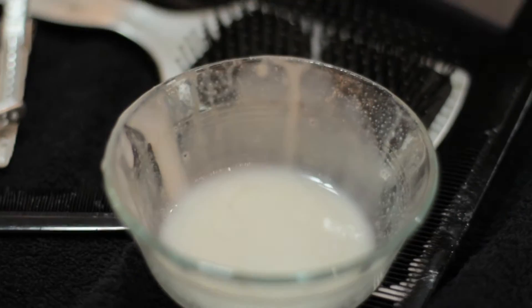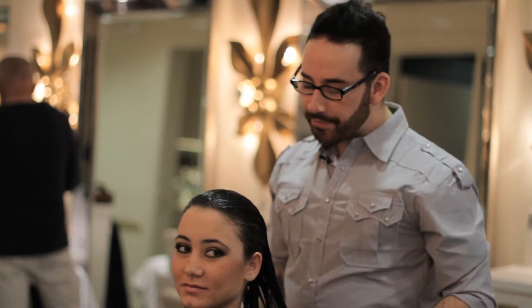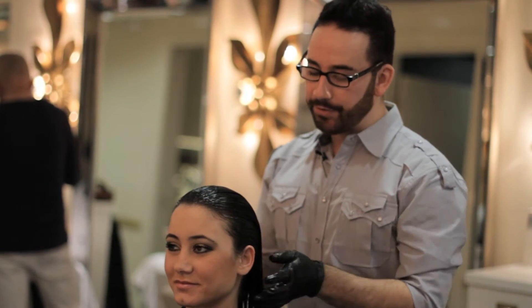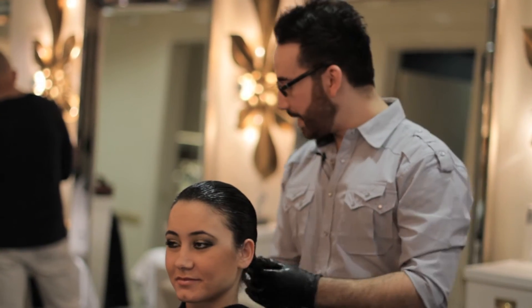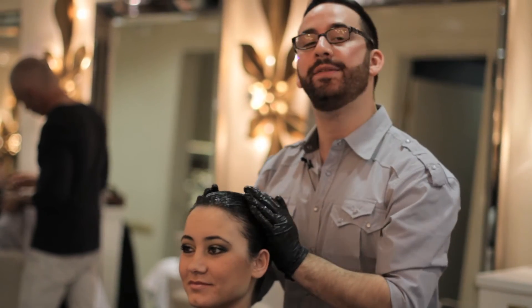The next step is to apply the Parvana solution in very thin, small, even sections throughout the hair. After applying the solution evenly throughout the head, we're going to let Joanna process for about 15 minutes, which gives enough time for the treatment to fully penetrate into the cuticle.